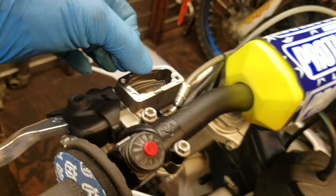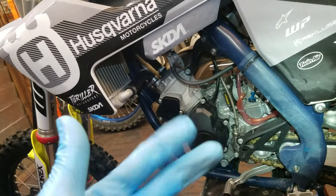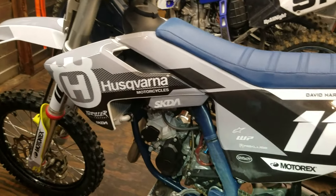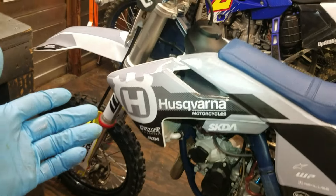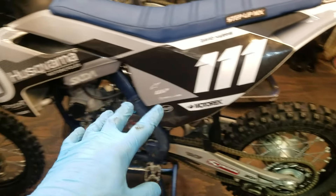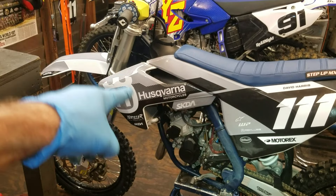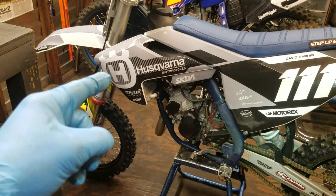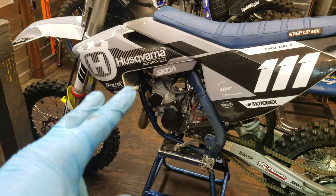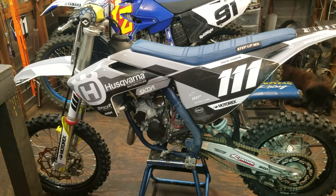Now it's nice and tight. Fill that back up with fluid, cap it off, and we're good. That's pretty much it — two ways you can bleed the hydraulic clutch on these KTMs, Husqvarnas, and Gas Gases. Same with the brakes as well. The bigger bikes aren't so bad for traditional bleeding on the front and rear, however the 65s and 50s are pretty much just as difficult as the hydraulic clutches. One of those two methods will get it done. That's a wrap — I'm going to do a top end on this bike, so I'll catch you guys in the next video.